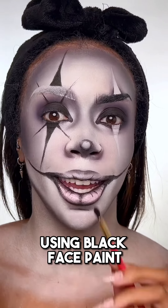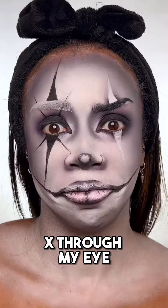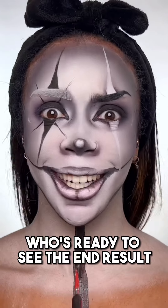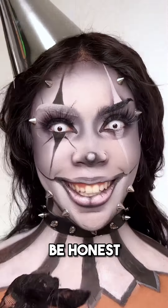Adding the white clown lines on the eyes and black lines on this eye. Doing the clown mouth using black face paint and black eyeshadow, and I decided to add a random X through my eye. Doing the neck.